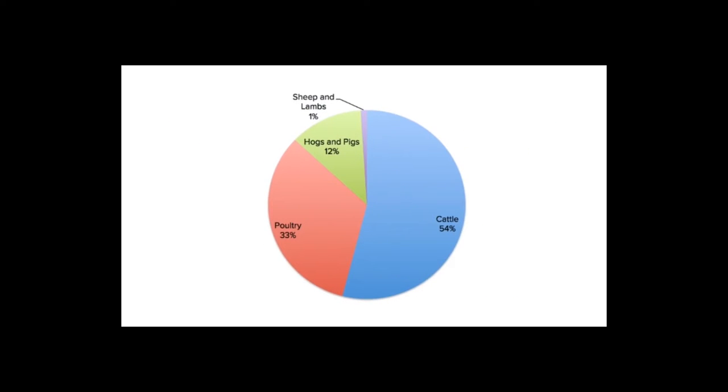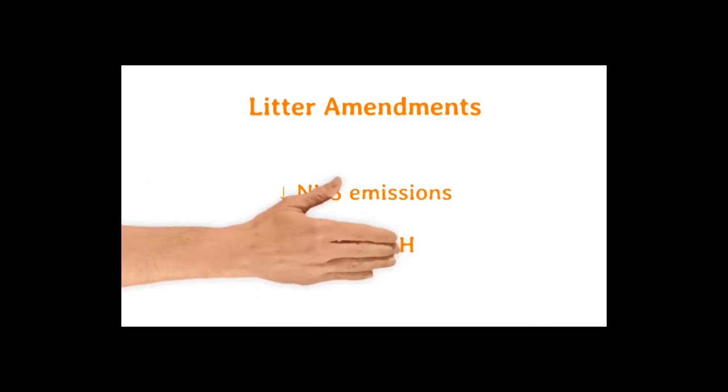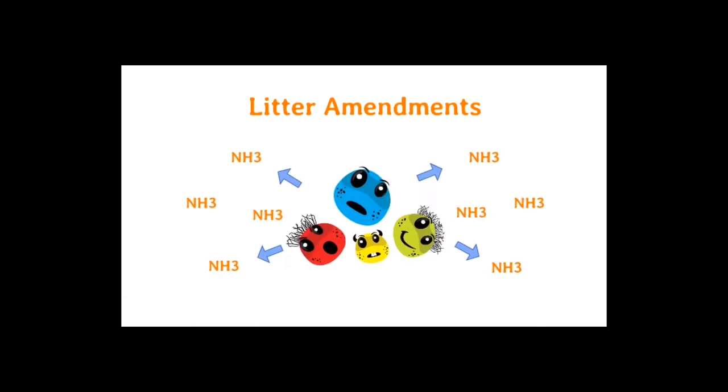Among animal feeding operations, poultry production is the second largest contributor of ammonia emissions. Here, we introduce litter amendments, which are products used to reduce ammonia emissions by lowering the litter pH. This inhibits bacteria responsible for ammonia volatilization, which decreases ammonia production.